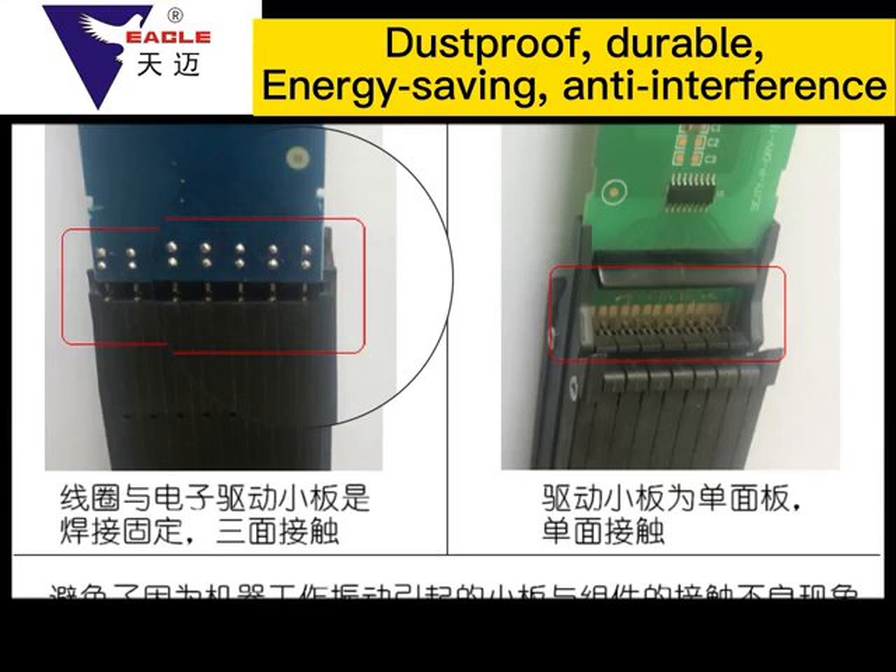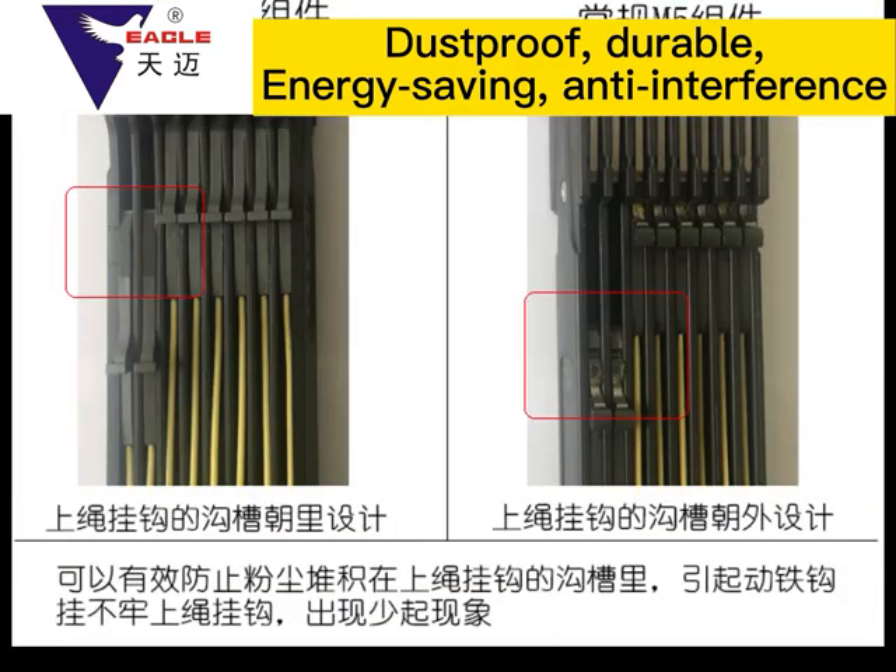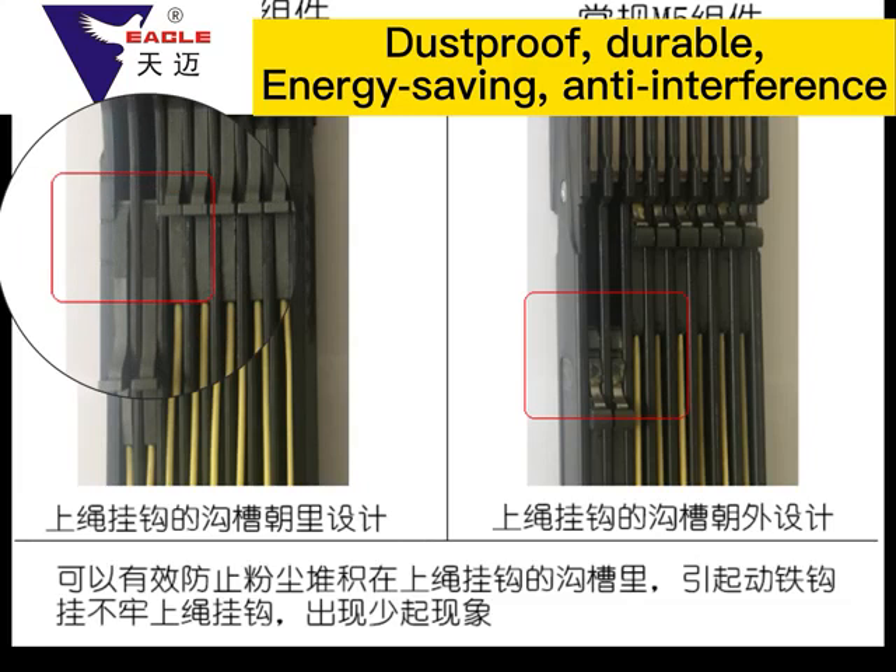It is reliable, with high heat decrease in magnetic force, reducing fabric defects occasionally caused by high temperature. The moving iron hook of the Tan My M6 module is fully closed to prevent dust accumulation in the moving chamber of the iron hook, because its moving iron hook works normally, preventing fabric defect phenomena.